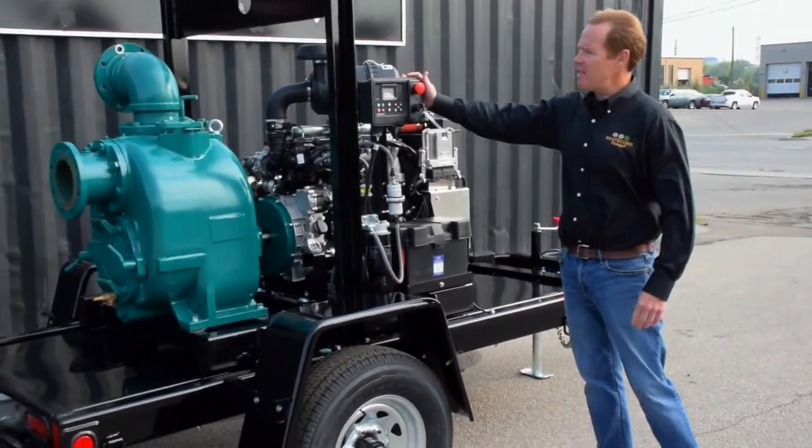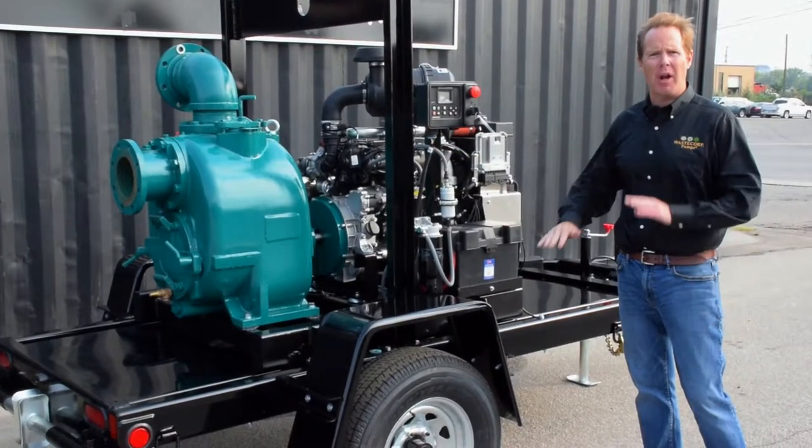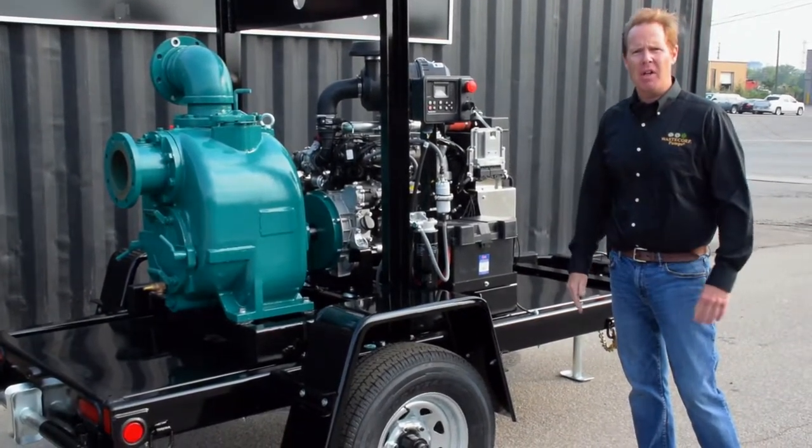It's also equipped with the Murphy Tech 10 control panel. This also has the capability of float, so you can have the pump run automatically depending on the float level of your pit.